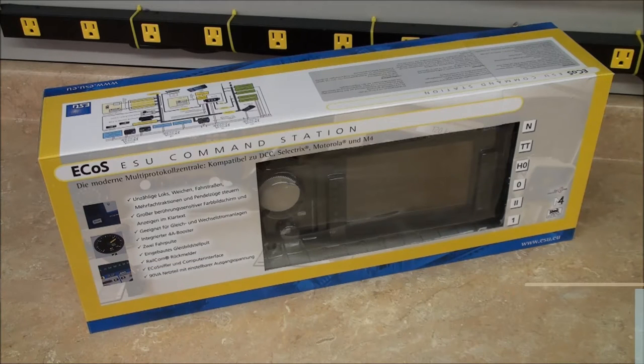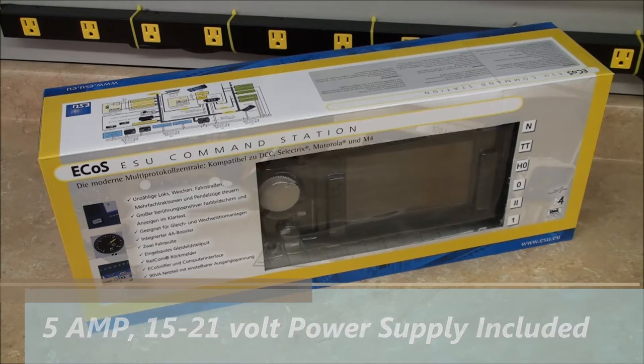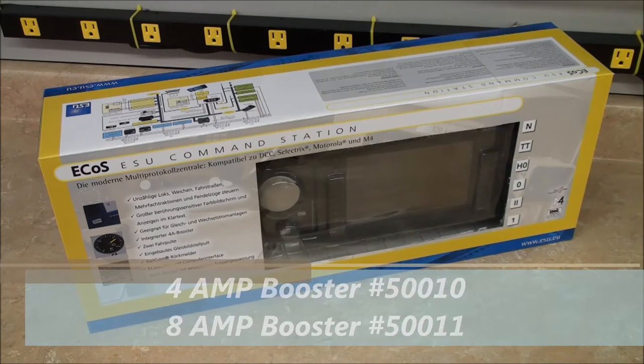Along with your ECOS command station, you will receive a 5 amp, 15 to 21 volt variable power supply. If you find yourself needing more power in the future, ESU offers both 4 amp and 8 amp boosters.